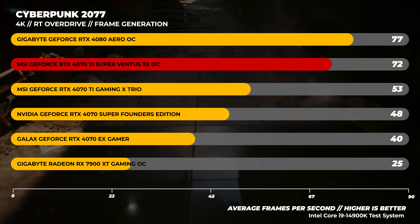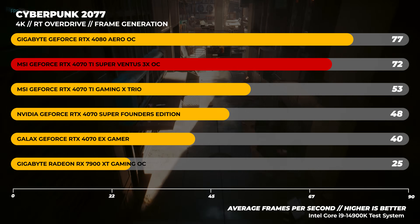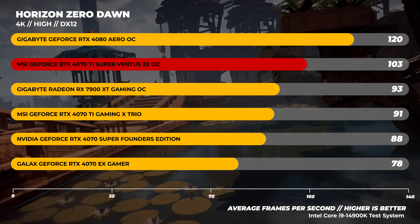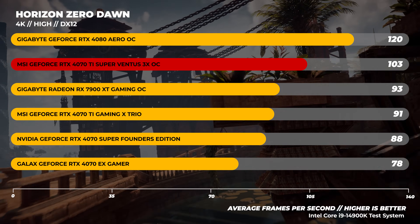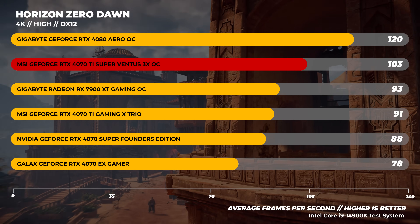In Cyberpunk 2077 at 4K with frame generation enabled for both, the Nvidia GPUs just smash AMD with ray tracing. We're testing with RT Overdrive because you guys wanted to see ray trace performance with Cyberpunk, and it's what Nvidia claims is the be-all and end-all of ray tracing — so why not put AMD up against it too. In Horizon Zero Dawn at 4K, the 4070 Ti Super comes in right between the 4080 and the 7900 XT, making it a bit stronger than the 7900 XT.